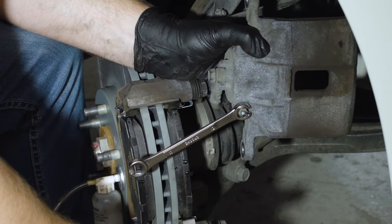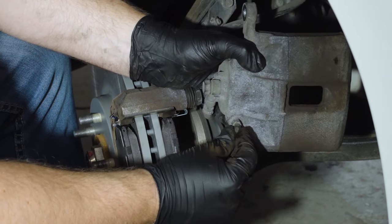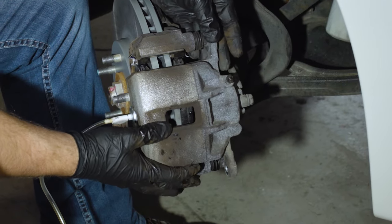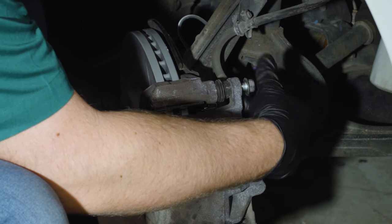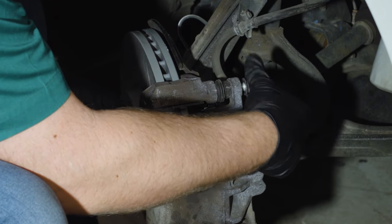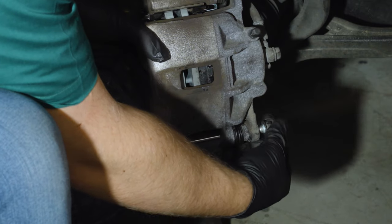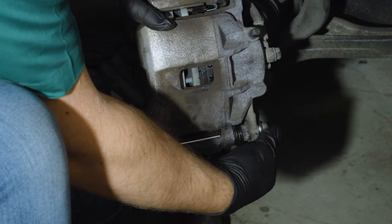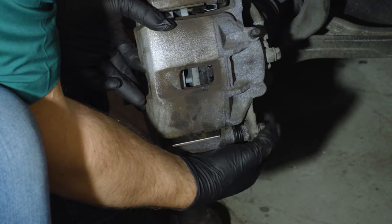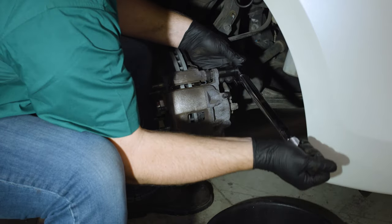If any air gets into this line or the line on the other side when you change the pads and rotor on that side, your brakes will feel spongy and will need to be bled. We'll come back to this at the end of the job. Put the caliper in place, making sure it lines up with where you'll bolt it into the mounting bracket. Finger tighten the bolts at the top and the bottom of the caliper. Once they're in place, they can be torqued to 37 foot-pounds with a 14mm socket.